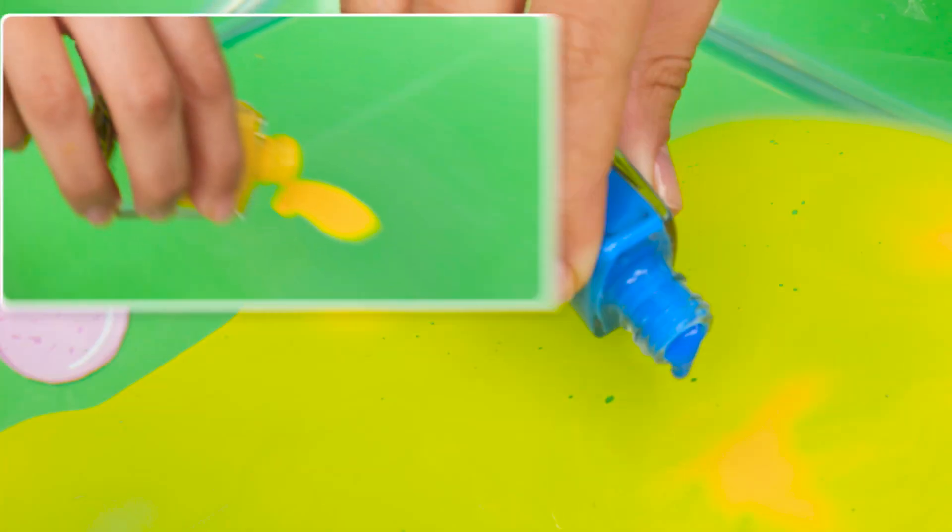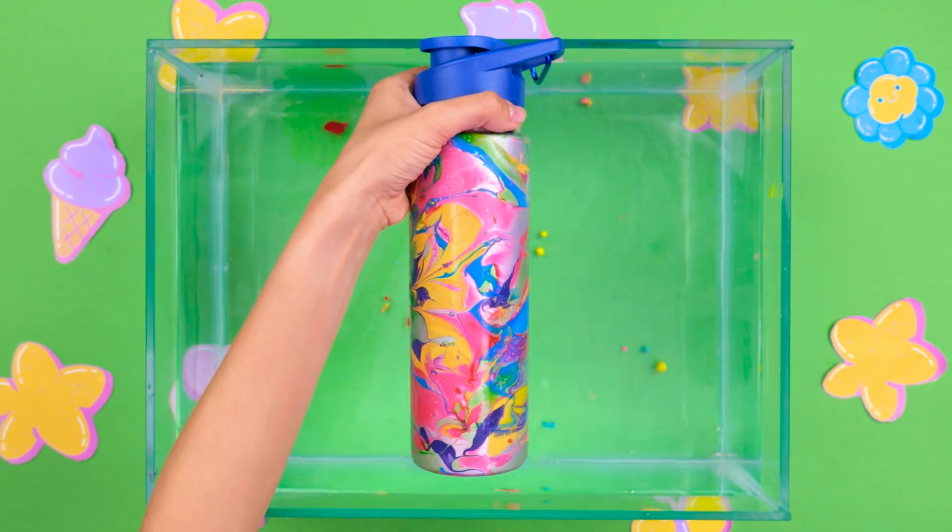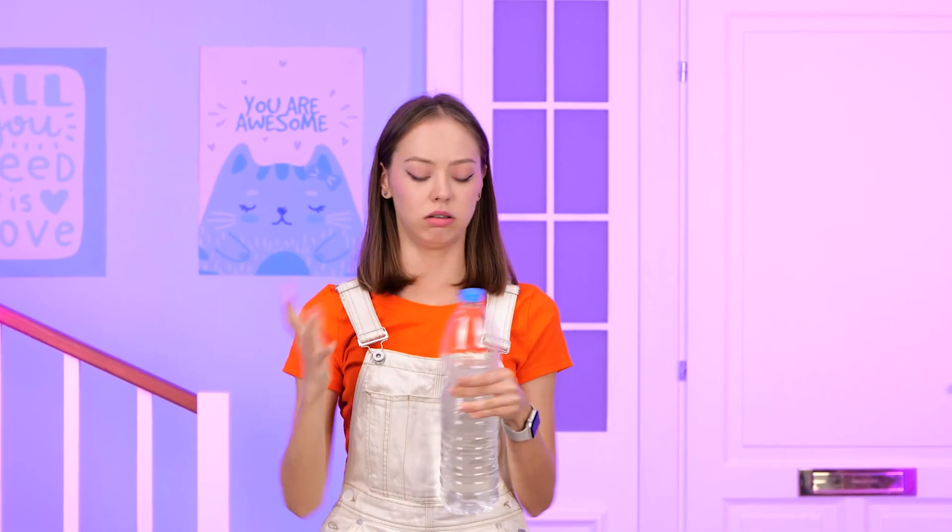Time to put those forgotten nail polishes to good use! You just need a bowl of water to glam up that bottle! The best part is no one else will have the same water bottle you have!